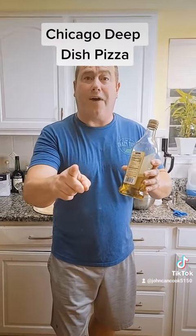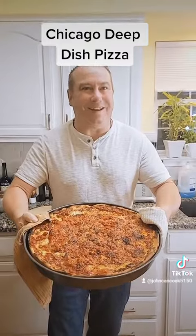Forgot to show — add half a cup of olive oil to your dough mixture. Finished product. Let's slice it.